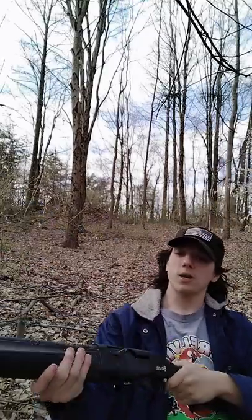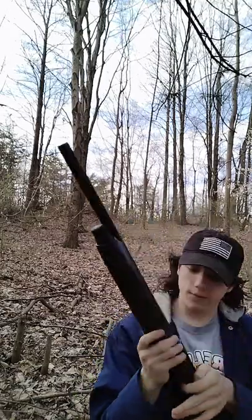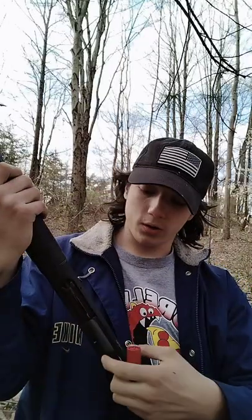It would make a good self-defense gun. Overall, I think if you want a shotgun — a first shotgun, a first 12-gauge — this is your way to go. It's only $200 at Royal King, maybe a little bit more at yours.